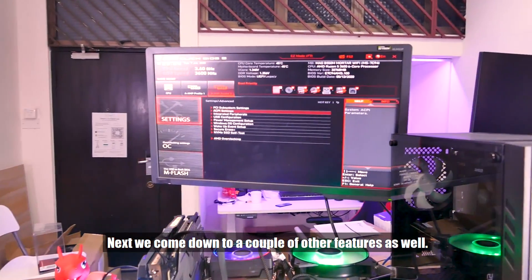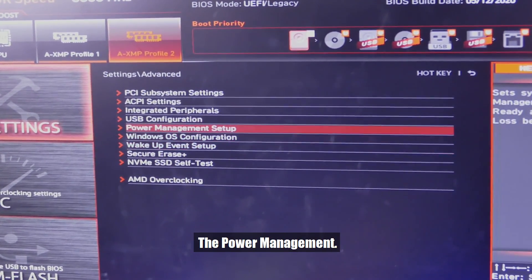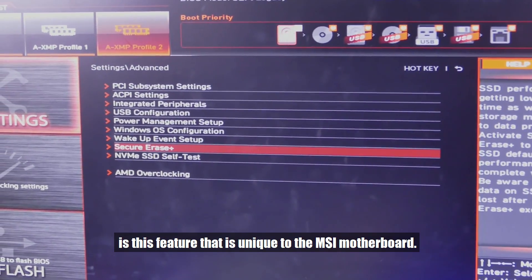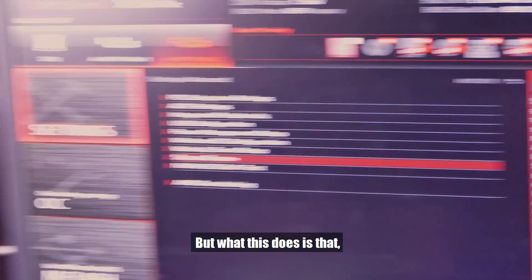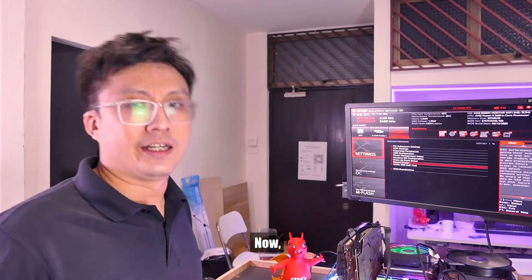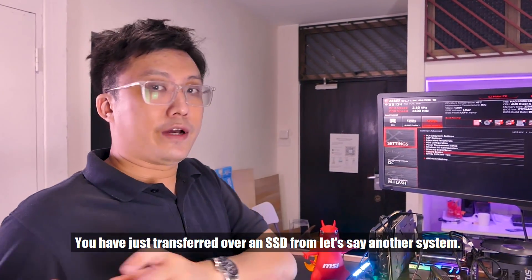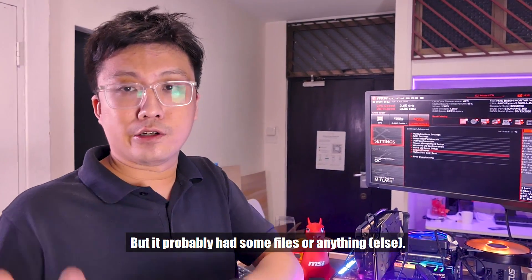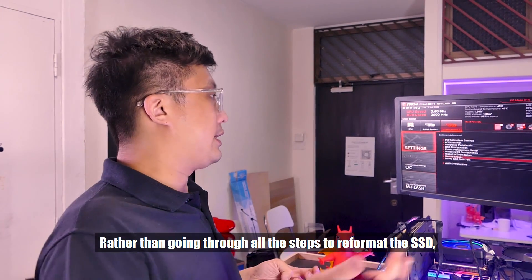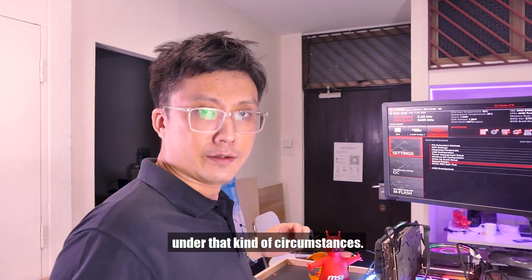Coming down to a couple of other features — one thing I really like is this feature that's unique to the MSI motherboard. From inside the BIOS itself, you can wipe any SSD connected to the system. Why would you want this? Let's say you transferred an SSD from another system with existing files and you want to reinstall your OS from scratch. Rather than going through all the steps to reformat the SSD, you can just ask the BIOS to do it for you — a nice feature under those circumstances.